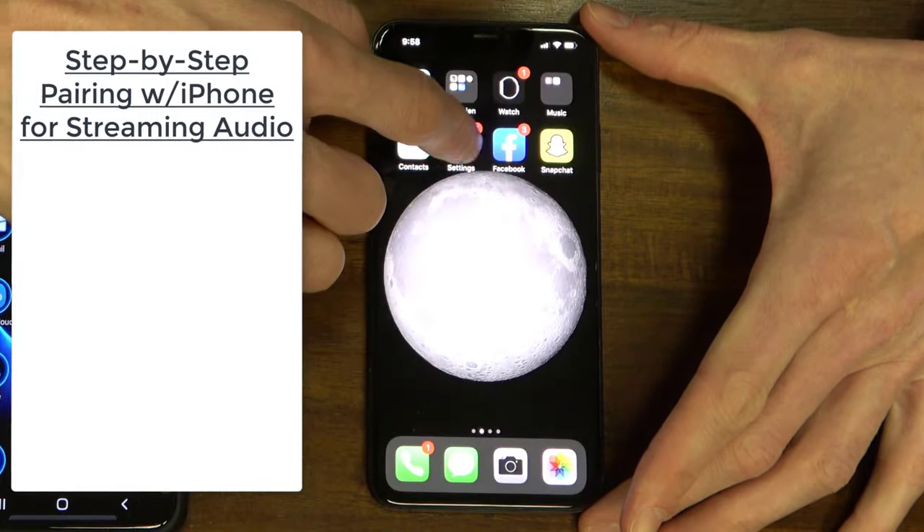Next, I'm going to show you how to pair a made-for-iPhone hearing aid. There's an important distinction: if you want to do streaming, you have to have an iPhone to do streaming with these hearing aids. However, if you just want to connect to an app to make remote control adjustments like volume or program changes, you can use an Android phone for that as well. For now, I'm going to show you how to connect these made-for-iPhone hearing aids directly to an iPhone.